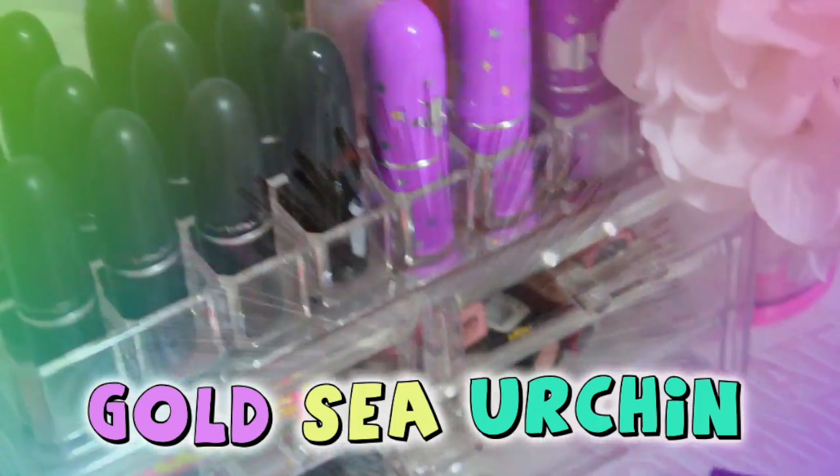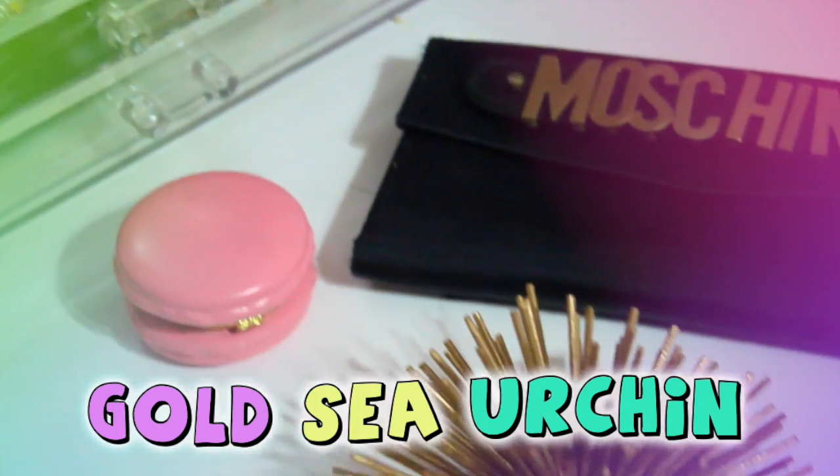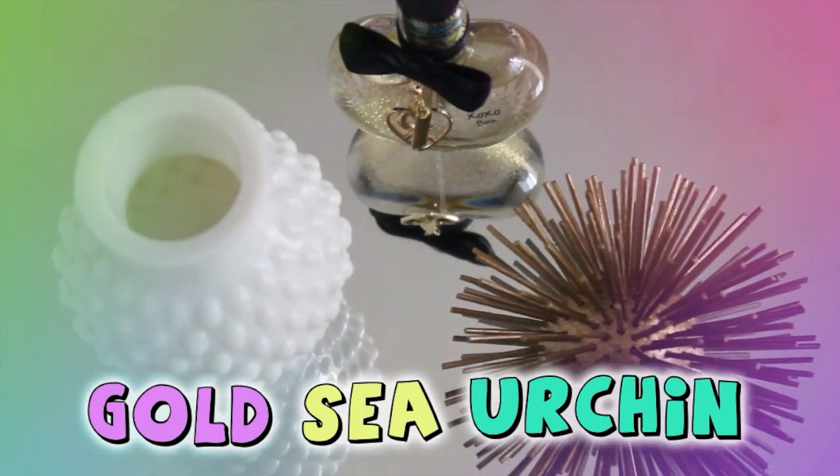For the first DIY we are going to make this gold sea urchin that I have seen all over Pinterest and Tumblr.